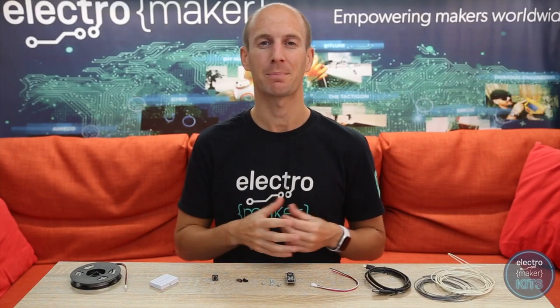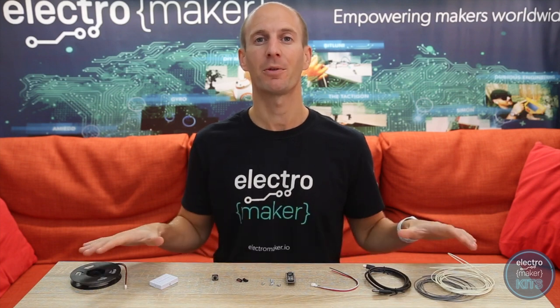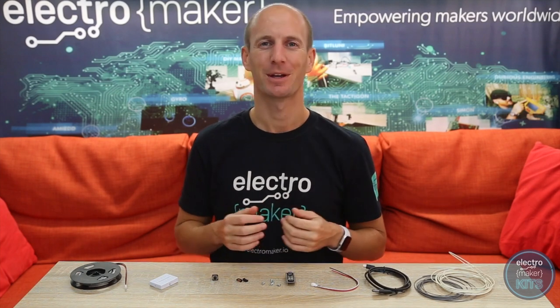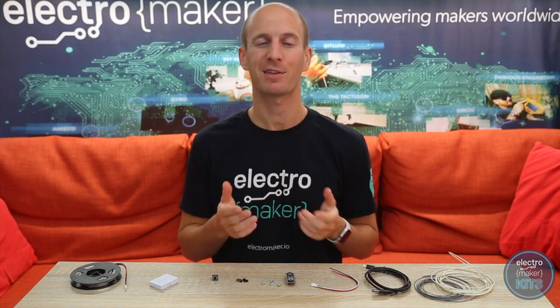If you would like to build your own mood lamp, you can order a kit from Electromaker which will include the components you need to assemble your own. The files for the 3D prints can be downloaded from their website along with the code required to run on the Arduino Nano. If you would like to order a kit, you can either follow the link up here or press the order kit button on the projects page.